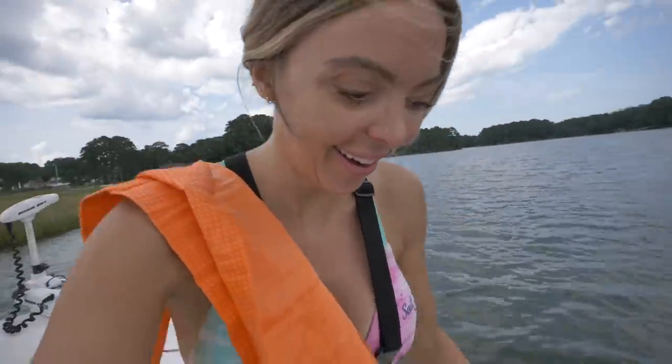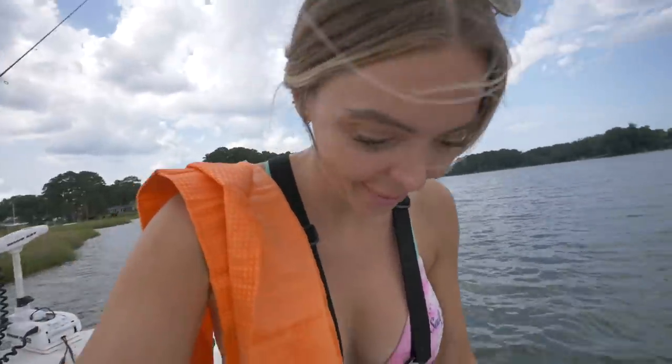Another solid catch — another solid day on the Dolphin Dancer. Haven't even been out here an hour yet and we are slaying it. So much fun! Our buddy Brett Coats back there has been getting hooked up on a bunch of redfish using live bait and artificials — it's all going down right now.